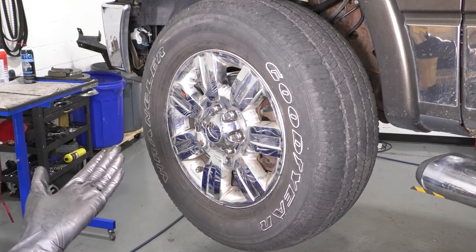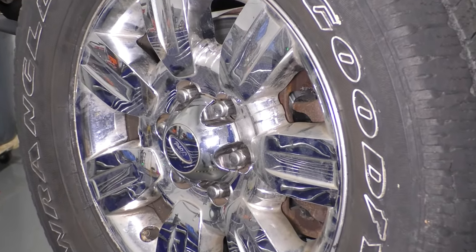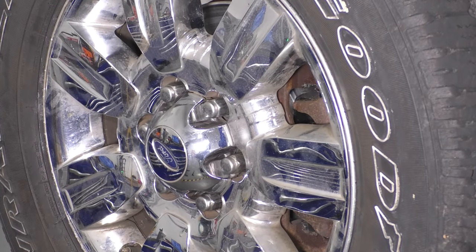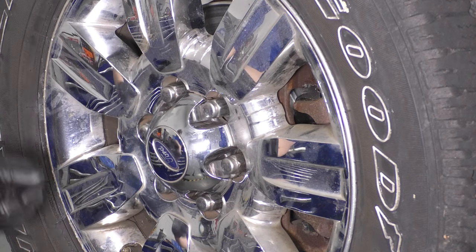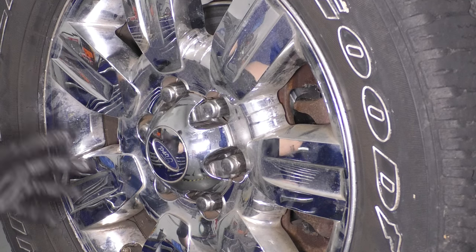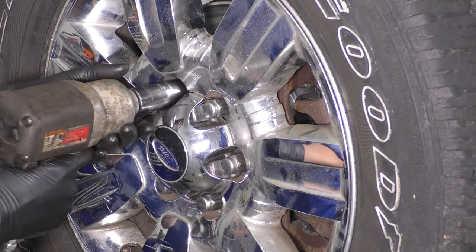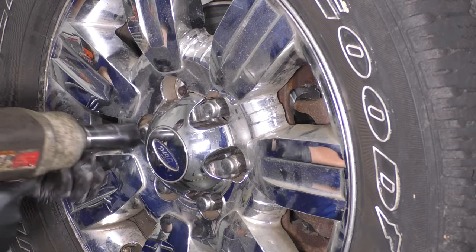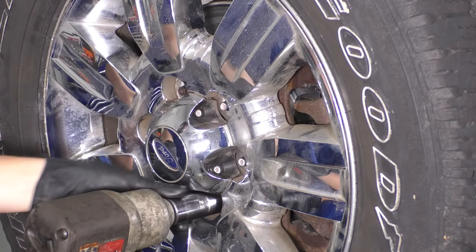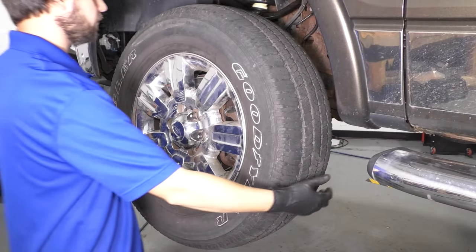To begin, let's remove the wheel. Use a 21mm socket. I'll have to use a 22 because my lug nuts have swollen up inside these chrome caps, and that makes them not really a 21mm anymore. Let's take off all six and pull the wheel off.